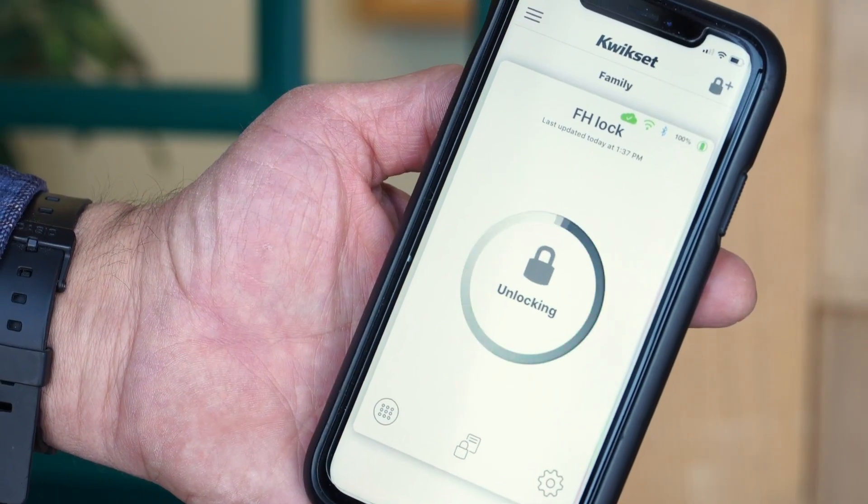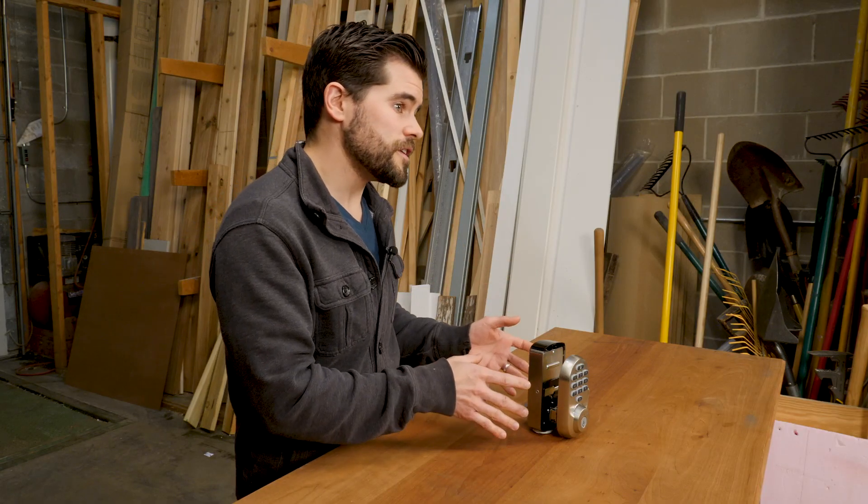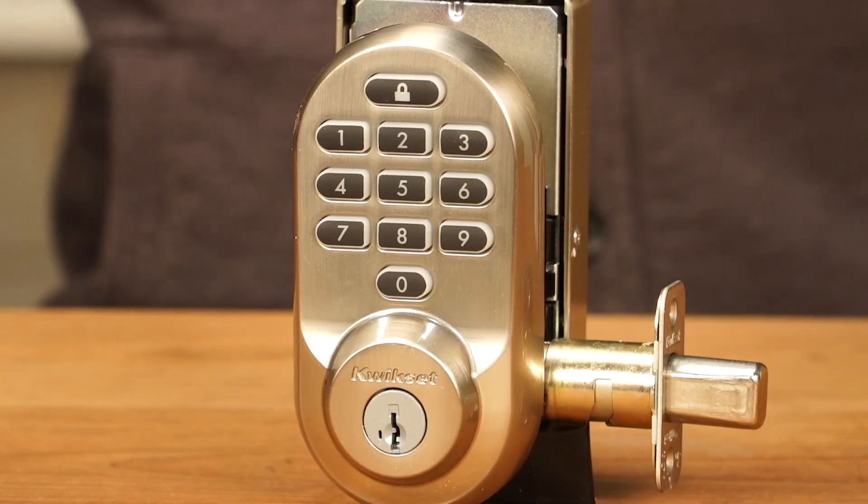Installation is really simple on this one just like the Schlage — just take the old deadbolt out and put this one in just like the old one came out. For the Kwikset it only works with Alexa at the moment. You can get these online for $230. That is the Kwikset Halo Smart Lock.